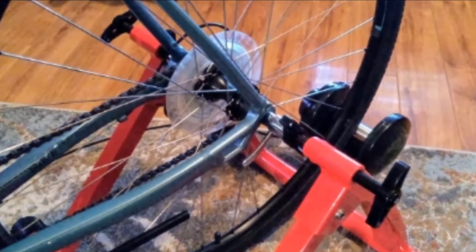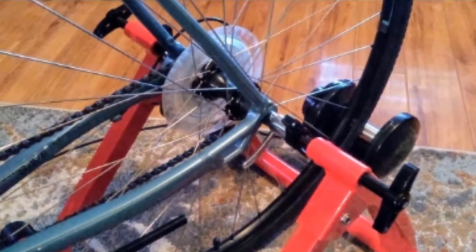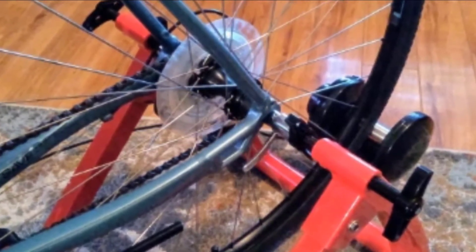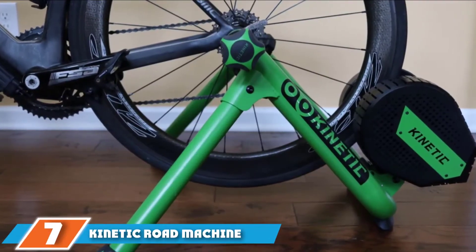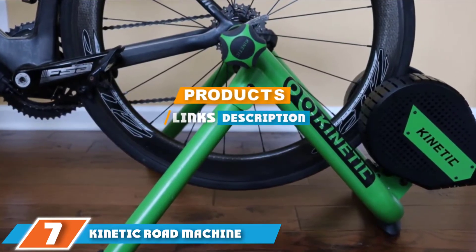Another perk is its extra wide legs, which keep you feeling steady and secure as you ramp up the intensity. The frame itself is also sturdy and can support up to 265 pounds. Whether you are using a road or mountain bike, the trainer accommodates 26 to 28-inch and 700c tires. A riser block is included.